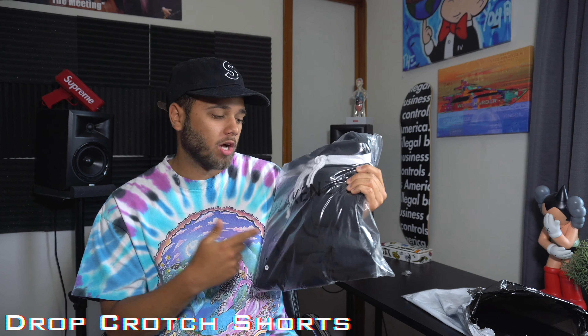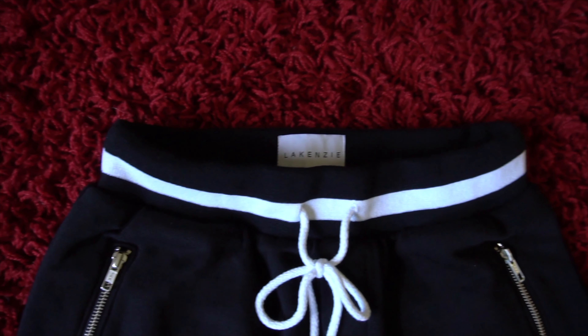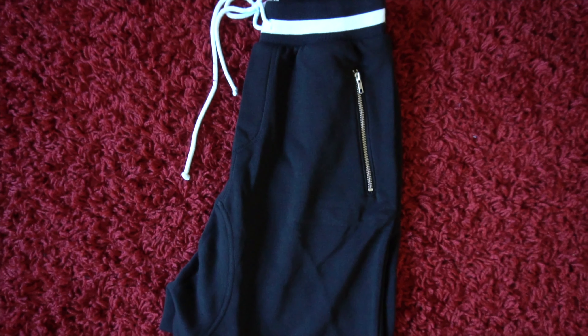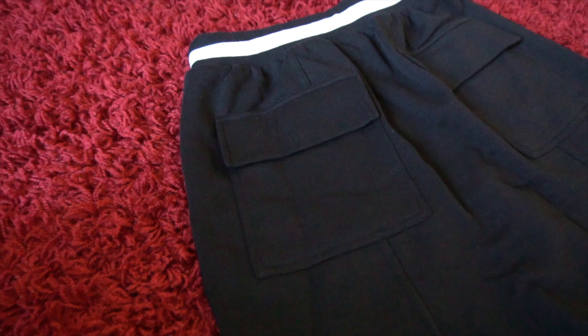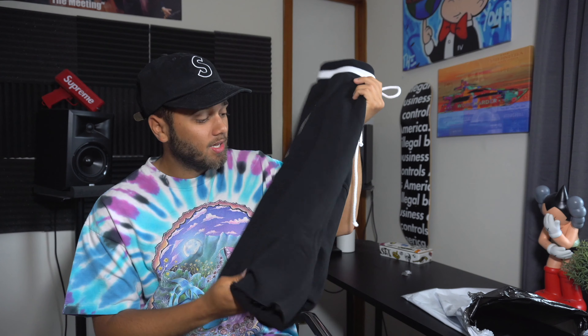Next up we have the drop crotch shorts in black. The quality is amazing on this pair as well — very thick and nice. You have a black waistband with white stripe detailing along with white drawcord strings. The pockets have a YKK zipper, which is great quality, and zipper pockets are a necessity in the summertime for shorts so things don't fall out. On the bottom of the shorts you have little fraying — a very subtle detail that I think makes or breaks the short. On the back you have two big, deep pockets. Honestly, the thickness on the waistband especially is better than Fear of God shorts if I'm being honest.